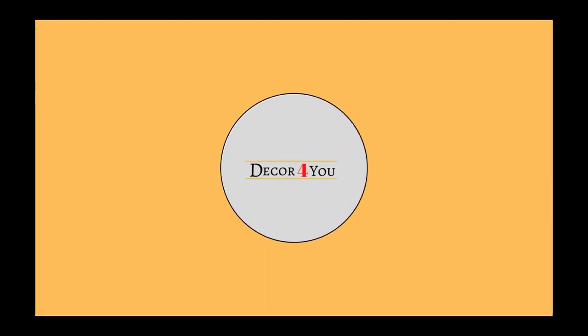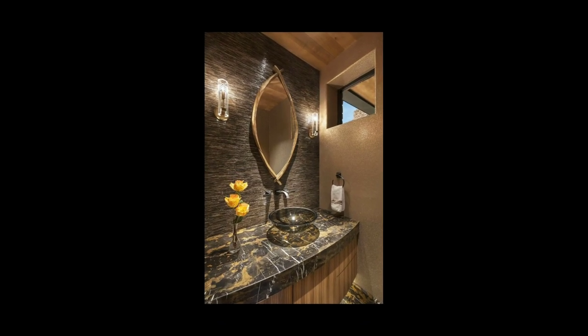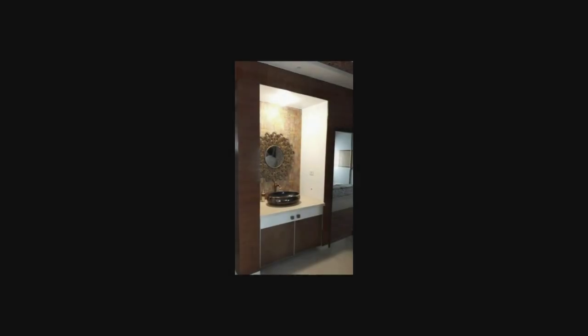Hey everyone, welcome back to my channel Decor for You. In today's video I am going to share with you 100 plus ideas of wash basins for your dining area.